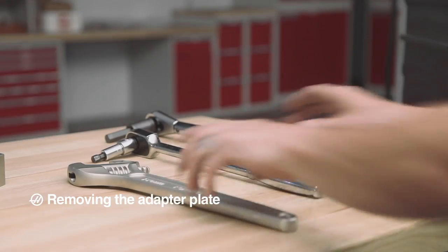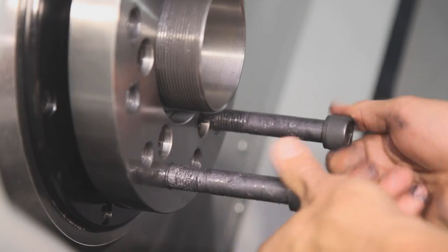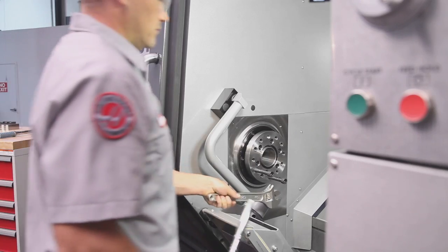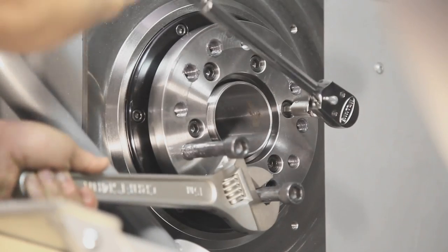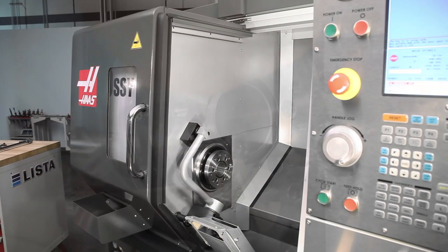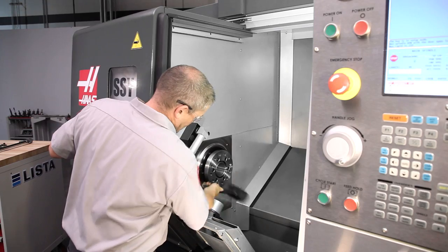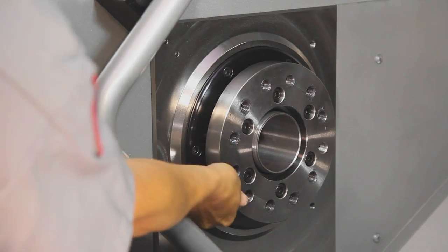With the chuck body separated and moved out of the way, Andrew threads two of the chuck attaching screws into the adapter plate and uses the adjustable wrench again to hold the spindle stationary while the adapter plate screws are broken loose. Don't remove the adapter screws yet. The adapter plate is usually a very tight fit on the spindle's tapered face, so some hardy taps at the outer edge of the plate with a large dead-blow hammer should unseat the plate.